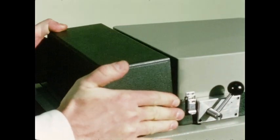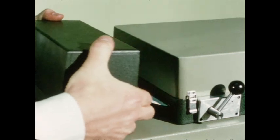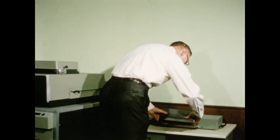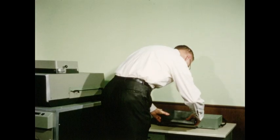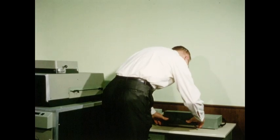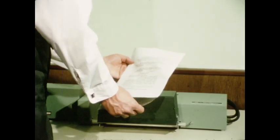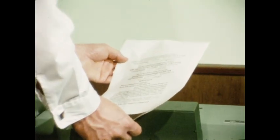After the type is exposed, remove the cassette. Place it in the Verityper Processor 735. And in seconds, without a darkroom, you've got copy ready for paste-up, photography, and the press.